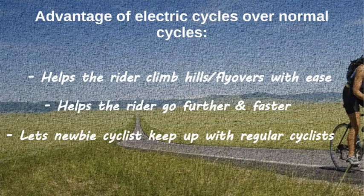Advantages of electric cycles over normal cycles: it helps the rider ride over hills or flyovers with ease, it helps them go further and faster, and it also helps the novice cyclist to keep up with regular cyclists.